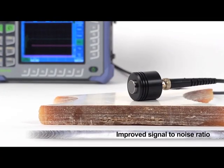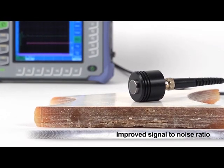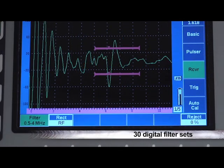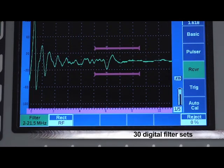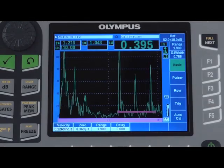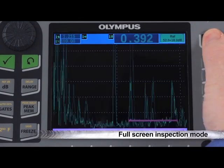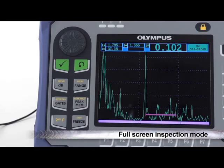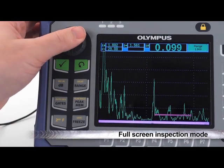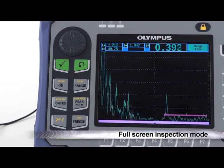Improving the signal-to-noise ratio for inspections on highly scattering or grainy materials is easily managed by the EPIC 650's receiver filters. The instrument features 30 digital filter sets, all with industry-leading performance and optimized for near surface resolution. The EPIC 650 allows optimal A-scan visibility during inspections through a full-screen inspection mode. While in this mode, the user still has access to all direct function keys and visibility to instrument measurements, without crowding the display with vertical and horizontal menus.